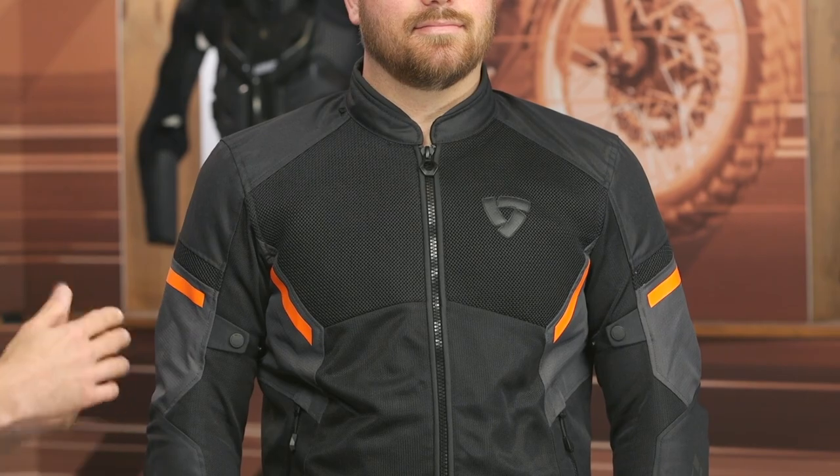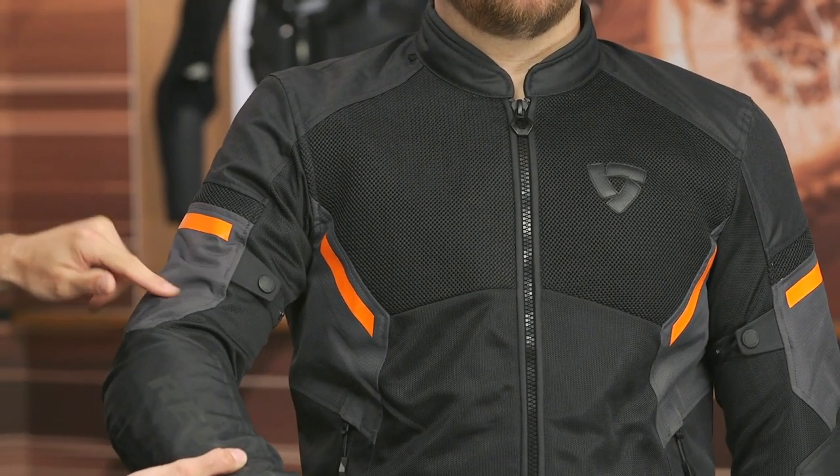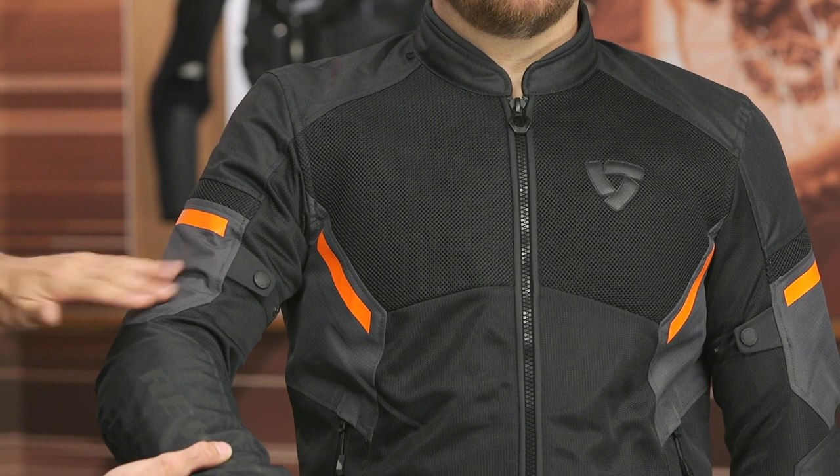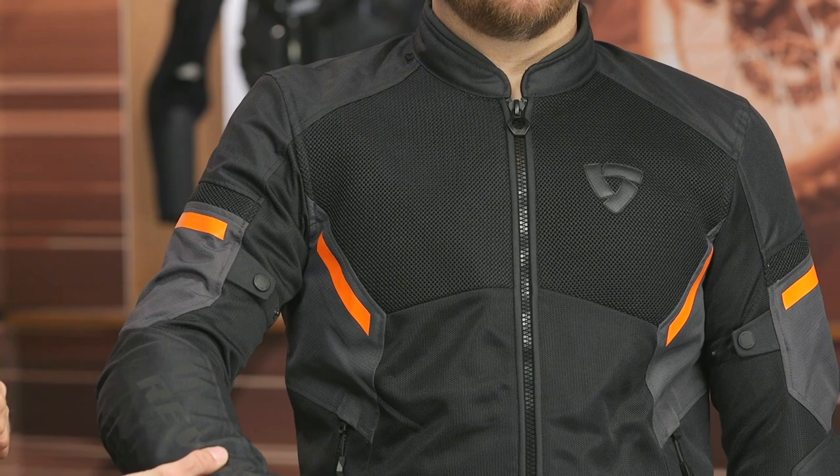You get CE Level 1 protection at the shoulder and also at the elbow — that is their C-Smart armor. It is very malleable, moves very well with the body, and it's a good level of protection. As we work our way down the arm, there's a little bit more of that 3D mesh and the 300 denier hexagonal pattern material. Nothing over the top, just some styling cues and style updates with this jacket. There's also a little bit of adjustability right there at the bicep, and CE Level 1 armor at the back of the elbow.